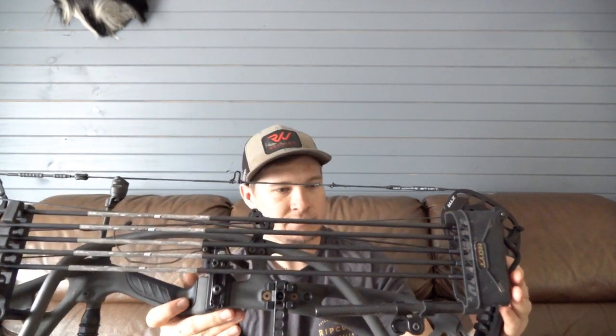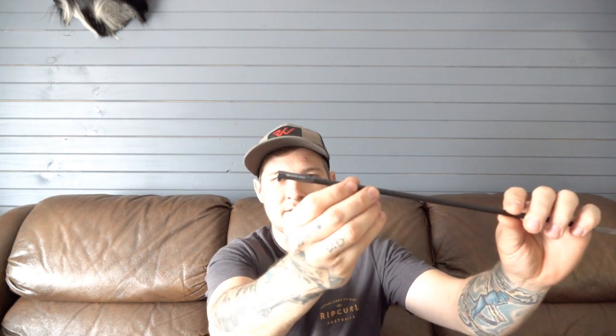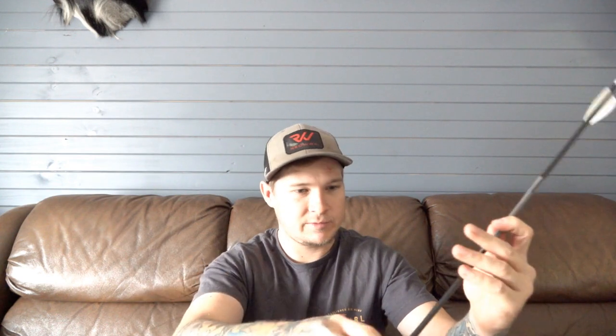I've got the Hoyt two-piece carbon quiver — it's a bit loose, I'll tighten that up later. And I've got some new arrows: the Nexus Infinity shafts. These are a 250 spine, 11.1 grains per inch, with the Fusion vanes. This one's from last week shooting goats — I'll rip that vane off.